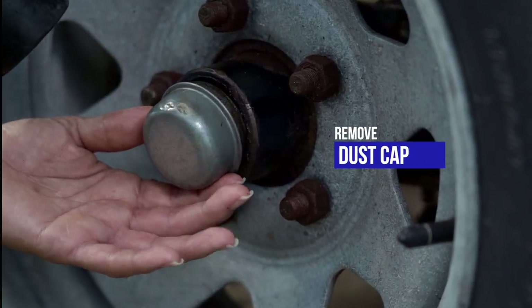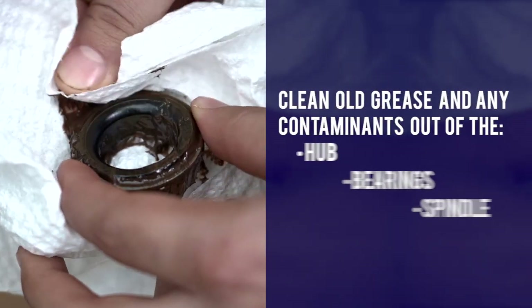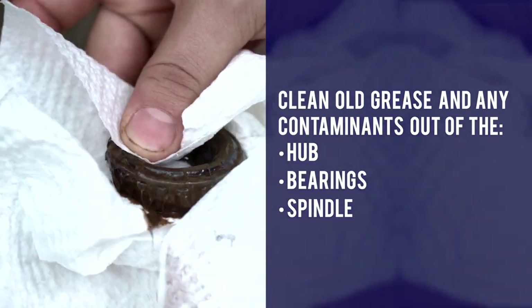Before installing the new genuine Bearing Buddy, remove the dust cap, the wheel, and the hub. Clean the old grease and any contaminants out of the hub, bearing, and spindle.